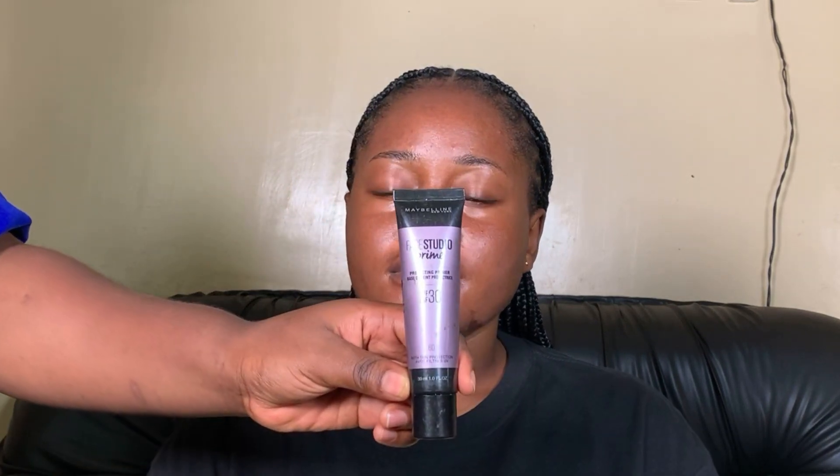Once it's dry, you can go right in with your hydrating primer. I'm using this primer by Maybelline — it's a very nice primer, I like how hydrating it is. With the hydrating primer, you apply it on the other parts of the face where you did not apply the mattifying primer, but most times I also like to apply a small amount of the hydrating primer on the areas where I applied the mattifying primer as well.